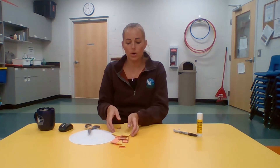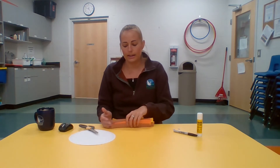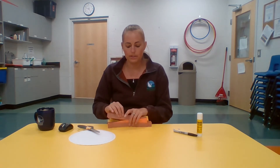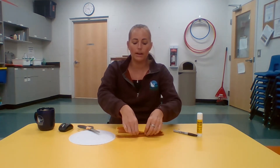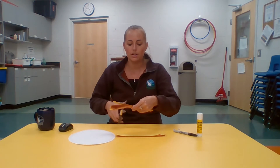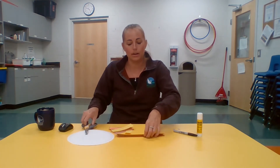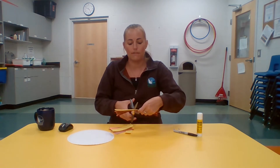Once your strips are all cut width-ways — and they don't all have to be exact, some of mine are a little thicker and some are thinner — stack them into one nice pile again. You might need to do two piles depending on how many paper colors you picked. Then cut or tear the stack down the center to double up the number of strips you have for the mane.